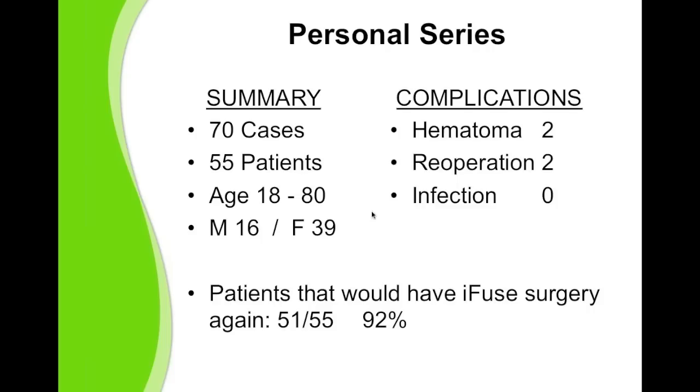I did have two complications which required re-operation. One of my implants was a little bit medial into the neuroforamen. The next day I just backed that out a couple of millimeters and she was fine. One other patient had the implant placed a bit too distally, which caused some numbness and pain down the patient's leg. I removed that implant six days after surgery and she went on to do well, ultimately having the opposite side fused as well. I had two patients early in my series with postoperative hematoma, but improved my soft tissue management and surgical technique because of that. I had no infections in my series, and in fact infection is very rare in this type of surgery.